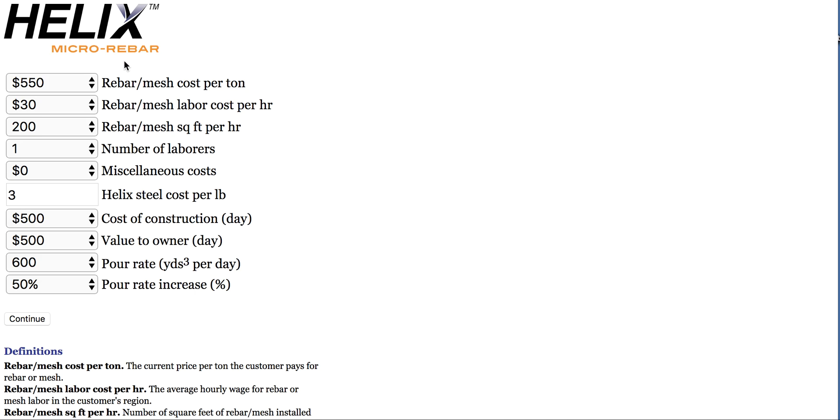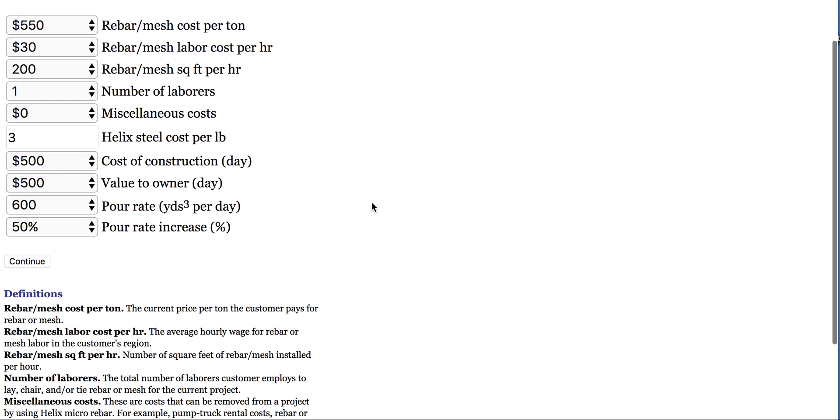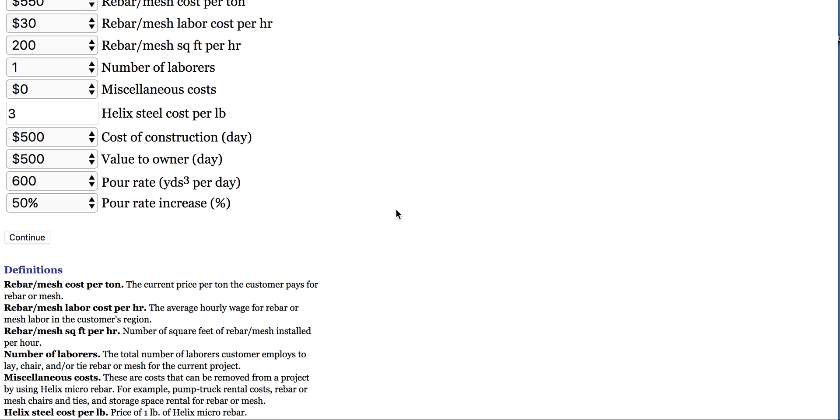I want to talk about Helix Micro Rebar. I've still got a lot more material coming in on this, but let's talk about it in terms of return on investment. You can go to Helix Micro Rebar yourself and pull up a chart from their site. I do have permission to use their material, so anyone else trying to use it — remember you need to get permission or do some critiquing.